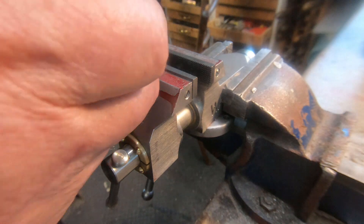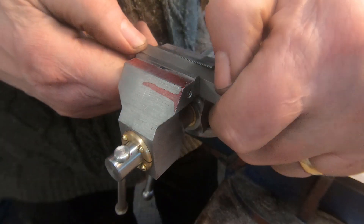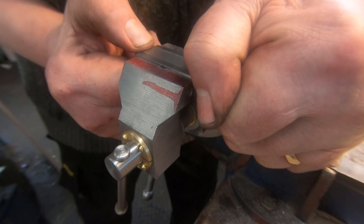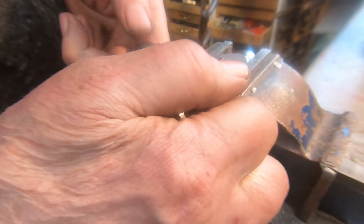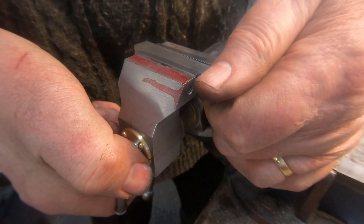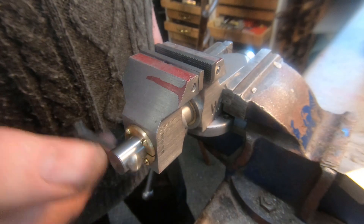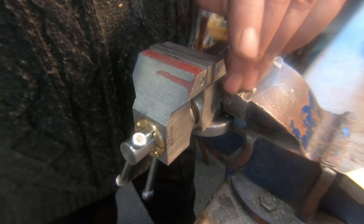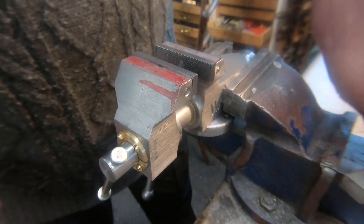We'll just do a quick test. That one's got a lovely grip — that's just great. The jaw doesn't wobble around, they come together nice. Just perfect.